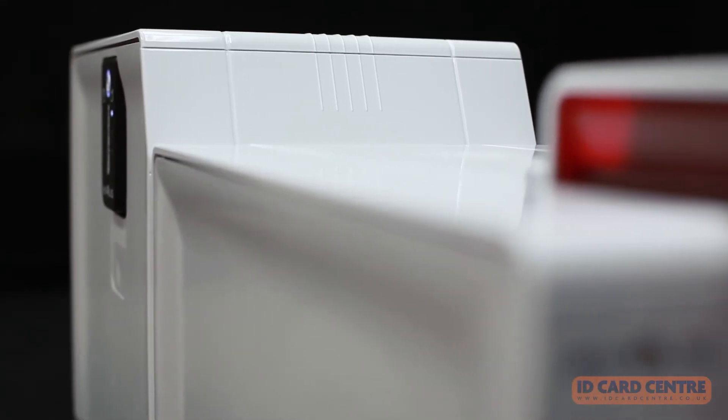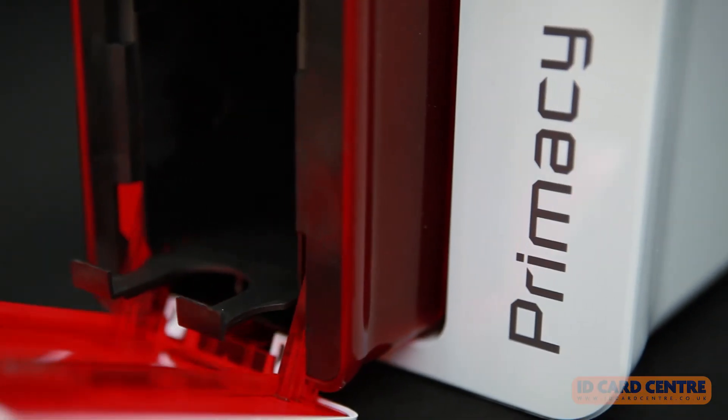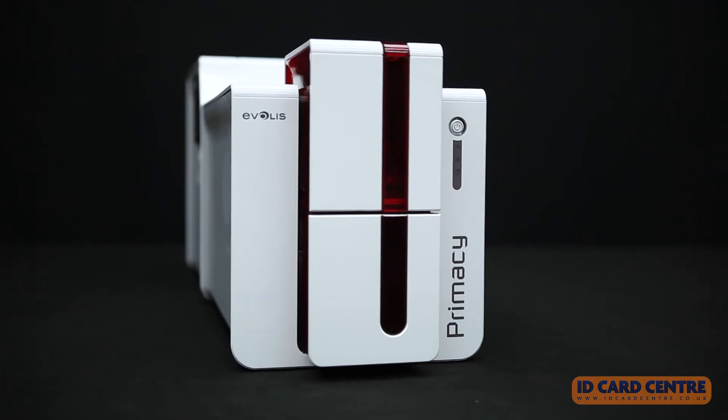Efficient, easy to use, and upgradable, Primacy Lamination is the ideal solution for personalizing and laminating all your secure cards.